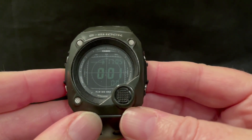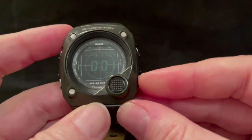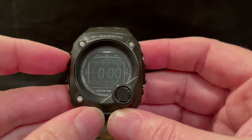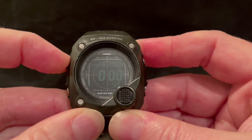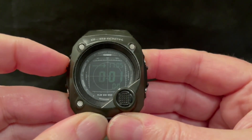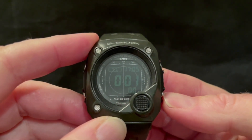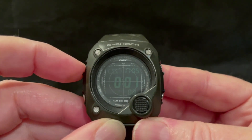The next mode is the countdown timer, and this has got a number of different configurations. At the moment you've got this arrow here showing what it will do when it gets to zero — it'll just stop. But you can set it to auto restart another cycle when it gets to the bottom of its countdown. You set that by adjusting it — you've got the choice of those two modes. Let's leave it to auto restart and kick that off.